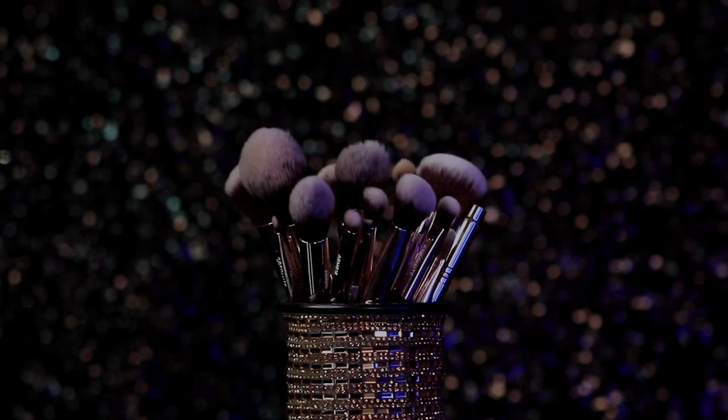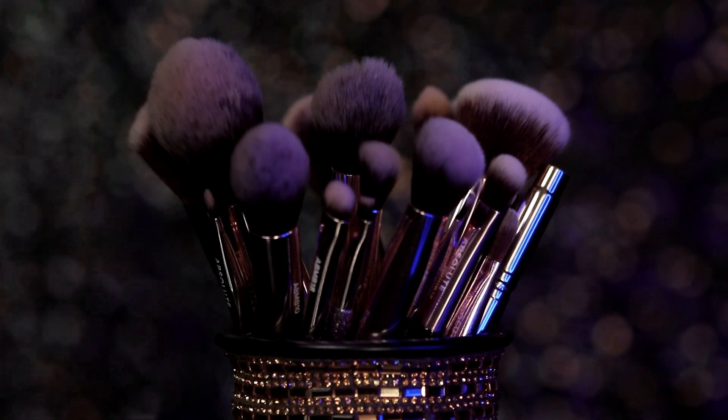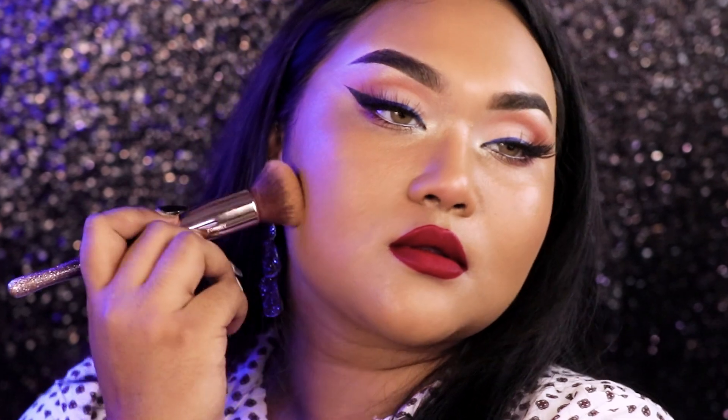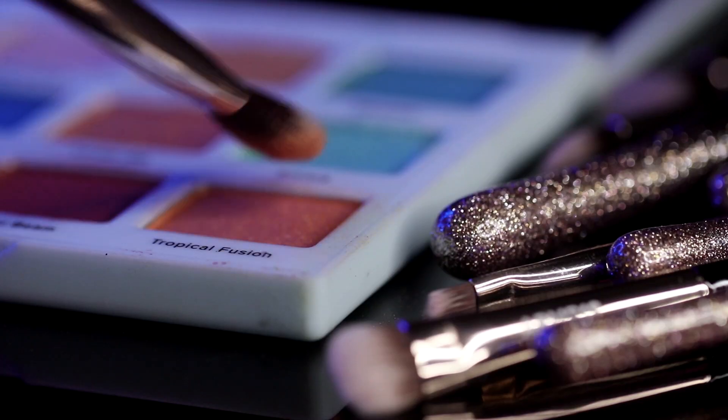If you're looking for affordable yet premium quality makeup brushes, then this video is for you. Hey guys, welcome back to my channel — I'm Rais, and as you guys can see, I'm extremely excited for today's video.